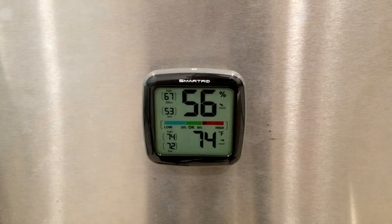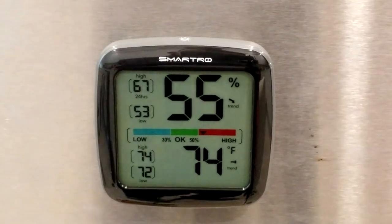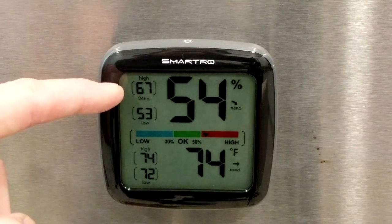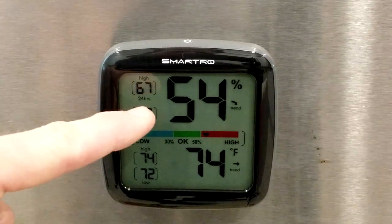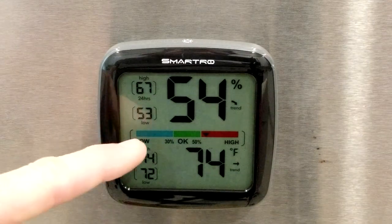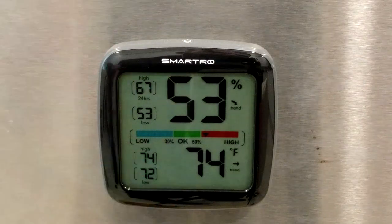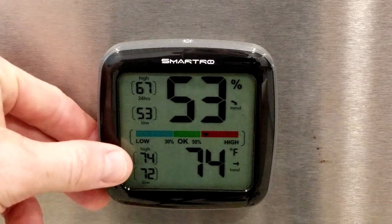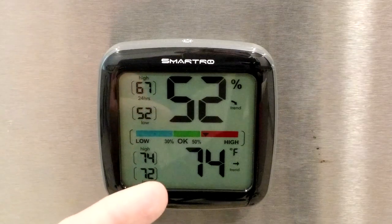I like it magnetized, so we're going to put it on my fridge here — stainless steel — and let's talk over some of these features. This here is going to be the highest humidity record, and this would be the low for a 24-hour period. This would be your record time span. This is your humidity level sensor showing low, okay, or high. There is also a low battery indicator, and we have the high temperature, the low temperature, and obviously the current humidity and current temperature.